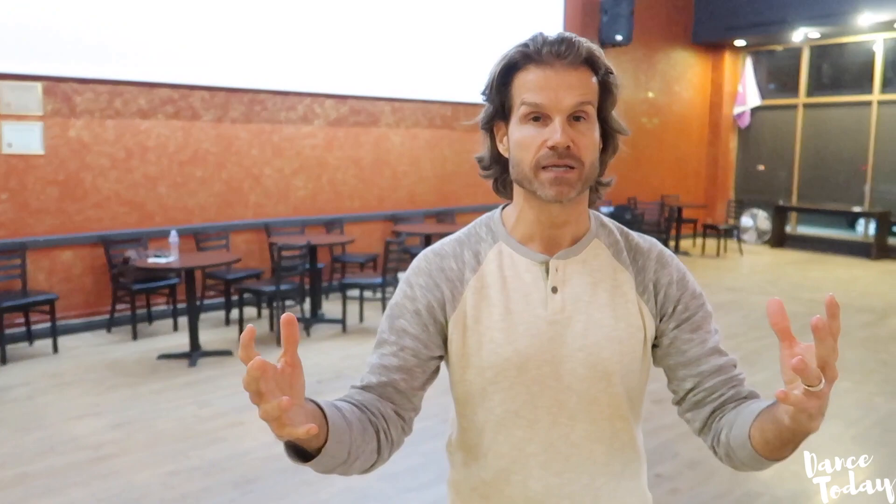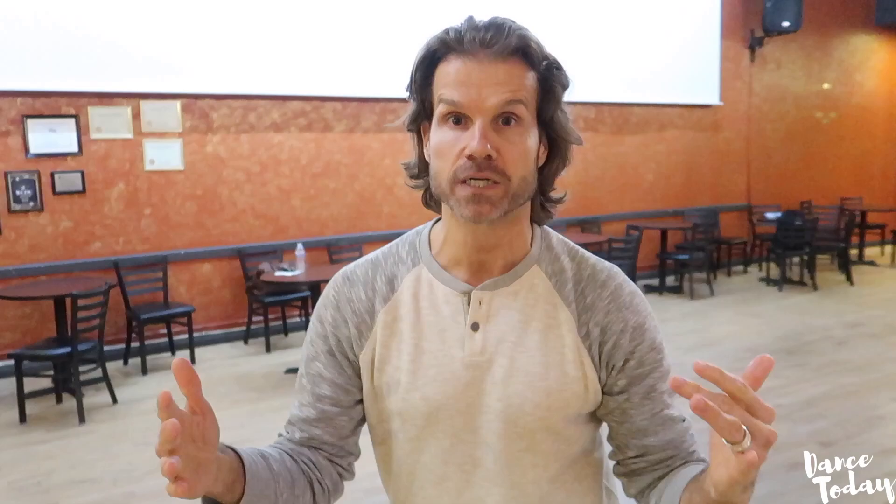Oftentimes couples lose personality, especially when it comes to Paso Doble and jive — people are dead. This is why I created a fitness program called La Blast, to build monsters. No matter what you throw at them, no matter how fast or slow, they can do it. When you're doing a jive, imagine you are 50 minutes in — you're tired, but you've still got to express.